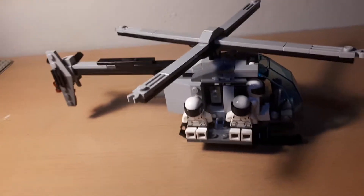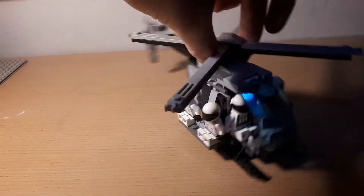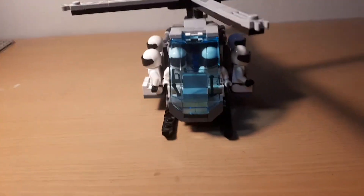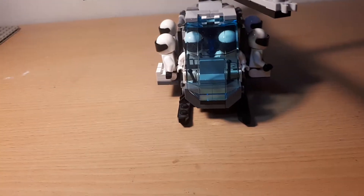I'm actually really proud of it. This one generally took a long time to make because there were a lot of complicated parts to find.